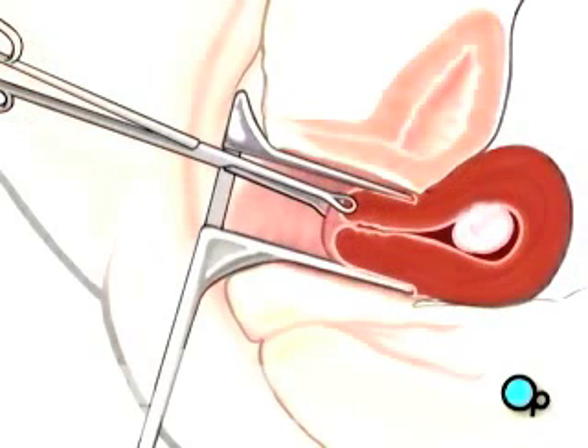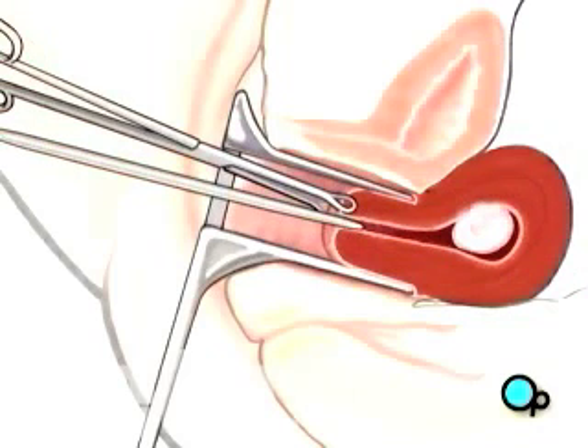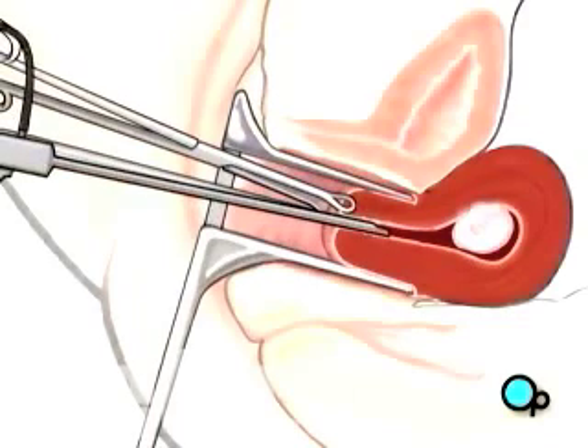Through that opening, your doctor will insert an instrument called a hysteroscope. A hysteroscope allows the surgical team to insert all necessary optical and surgical instruments into the uterus.